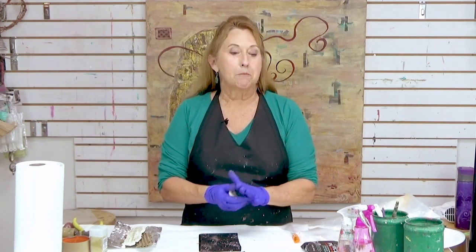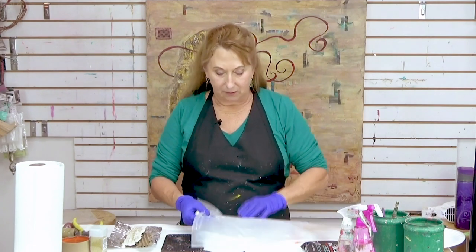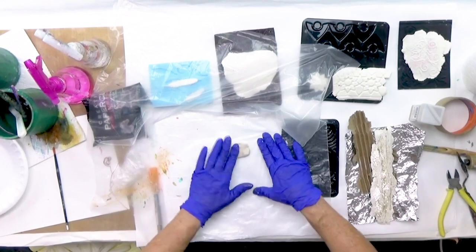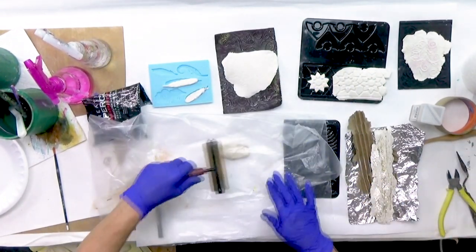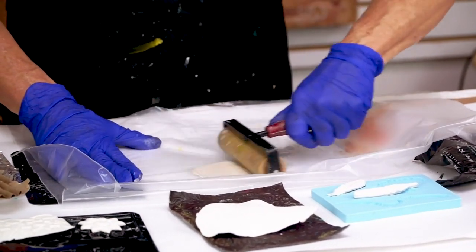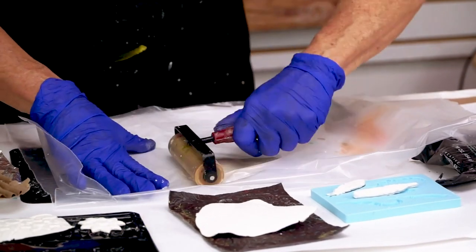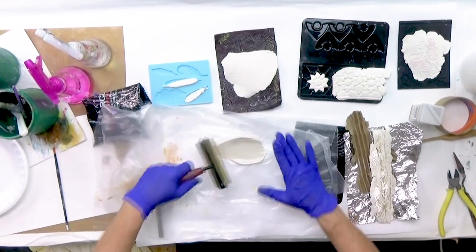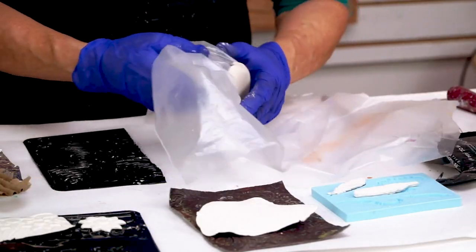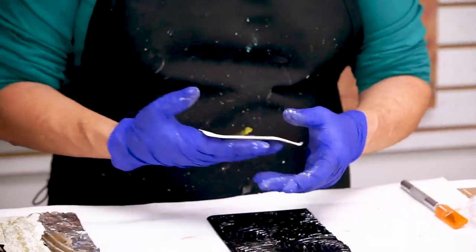I'm going to show you how to emboss textures into it and create shapes, and next week I'll show you how to finish it. To get it to a flat surface, I put it on a piece of plastic and flatten it out a bit, then use my brayer — kind of like making pie crust. You want to get it flat and thin enough, but not so thin that it's hard to get off the plastic. It's a little Goldilocks thing.